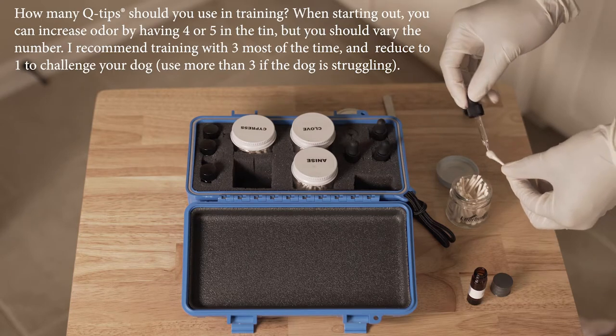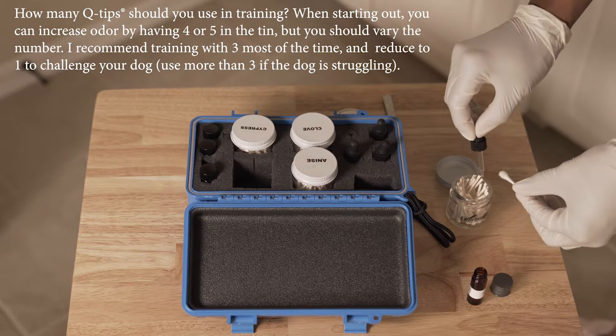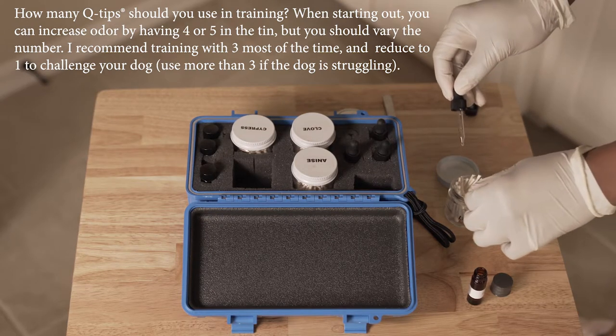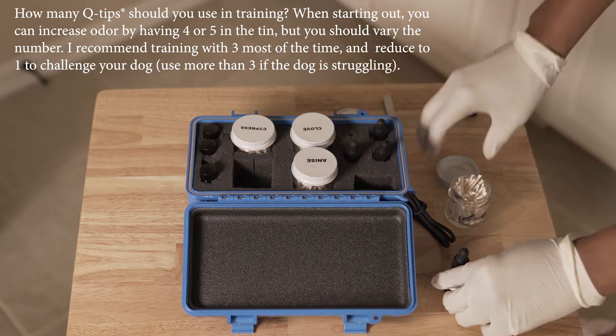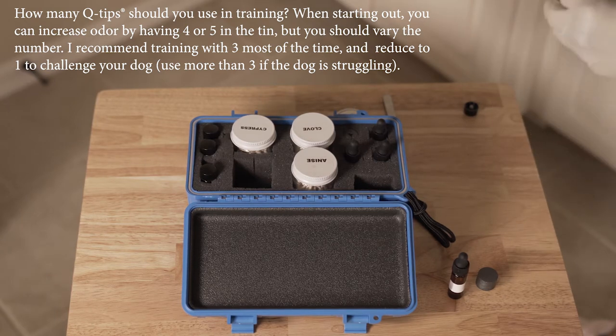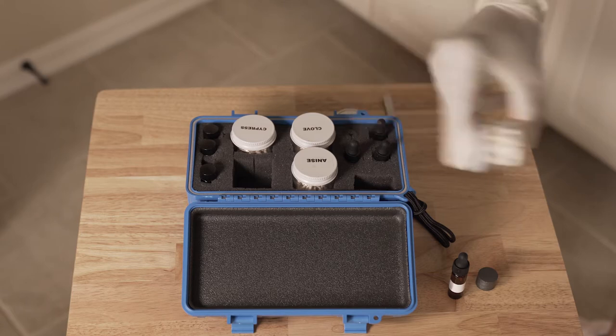When training nose work, the Q-tips will always be in some type of container so that the Q-tips are not exposed. We also don't want the dogs to chew or swallow the scented Q-tips either, so this makes for a good containment system. When preparing the Q-tip containers, always work in an area where you can safely take the Q-tips out and into the container. In some instances, you can use a tablecloth or a mat in case you drop one.